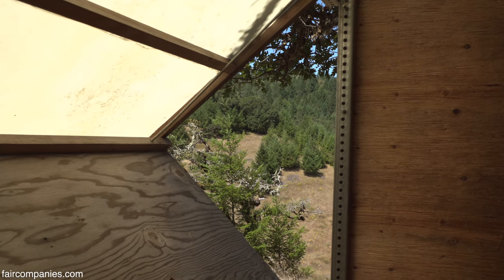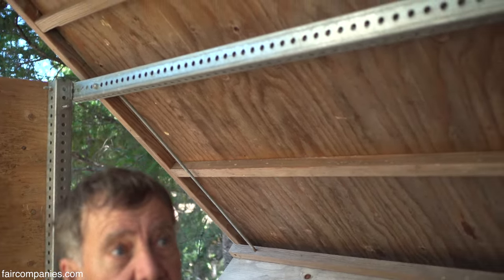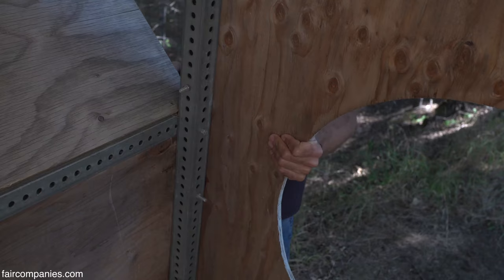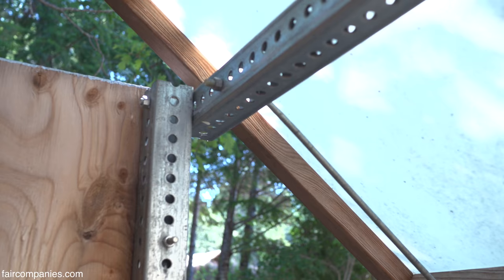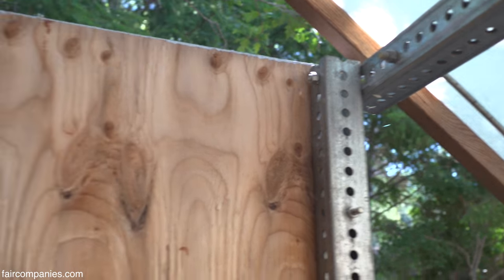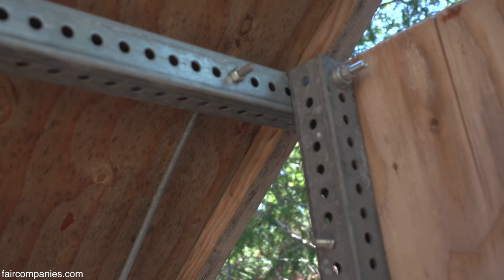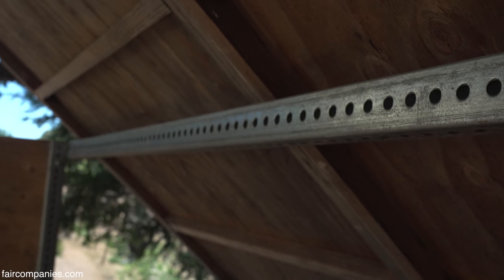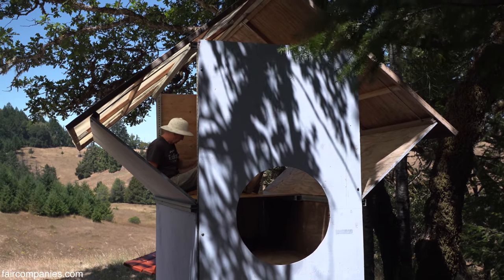Basically, these walls hang on these threaded rods — this is kind of a tension structure. The steel is the grid beam. It works like a kid's erector set, or Legos, or Meccano. Kids outgrow those toys, but with grid beam you keep evolving and you build bigger, more sophisticated projects.